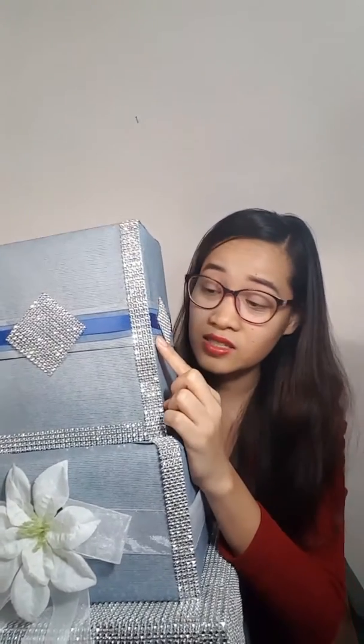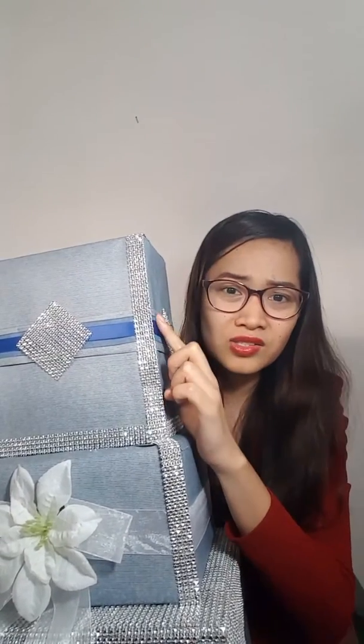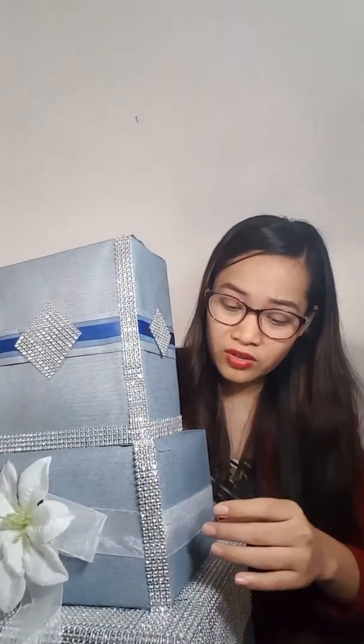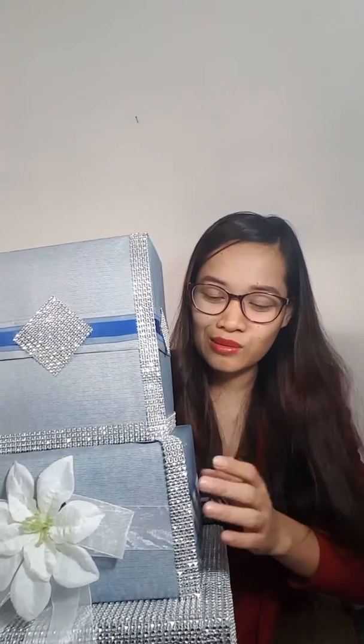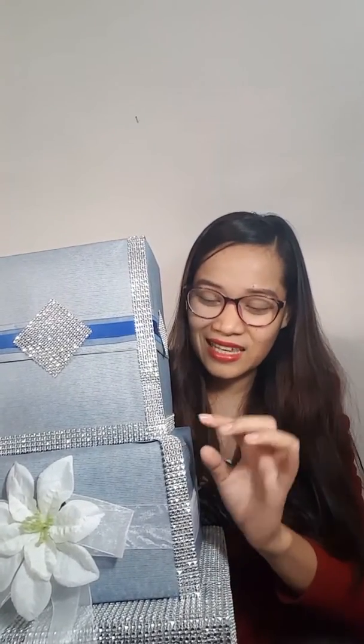You also need the silver accent pieces from Michaels and ribbons, whatever matches your motif. Just match everything to your motif and make your own design. I actually used these three decorative pieces to cover some errors, since I'm not really good at gift wrapping — they're what make it look elegant.